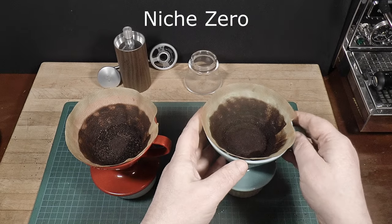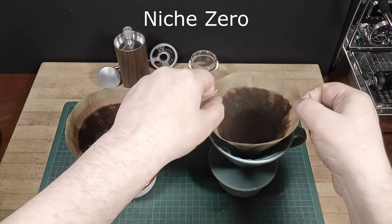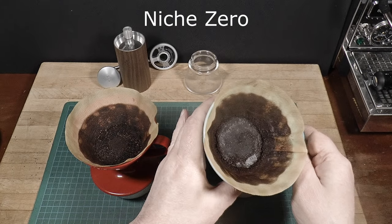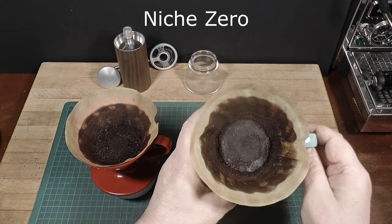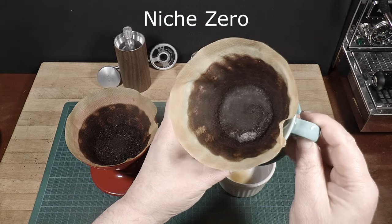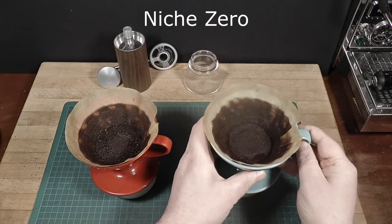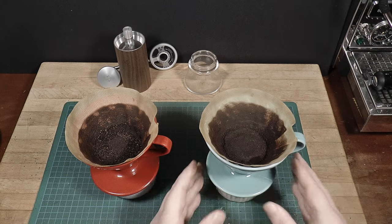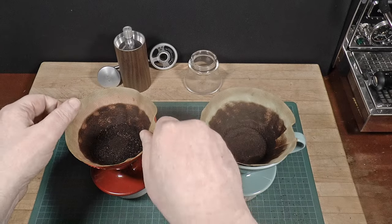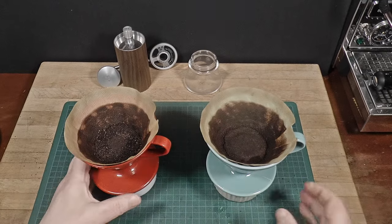Let's compare it to the Niche Zero, another top quality conical burr grinder — many of you know it's one of my favorites. Here you can see more fines, but still not a crazy amount. I've got a little hack to reduce fines with the Zero and I did use it here — I always use it for pour over; there's a video explaining it if you're interested. The flavor here is what I'm used to. Good range, more bittersweetness, a little narrower spectrum of flavor, but always enjoyable.